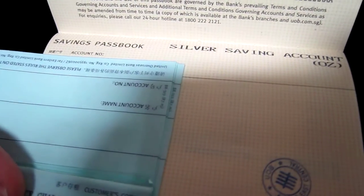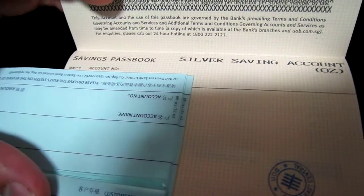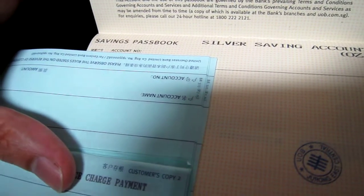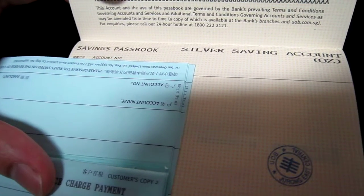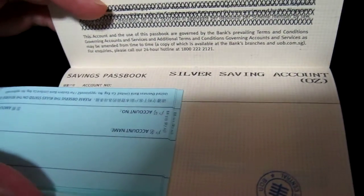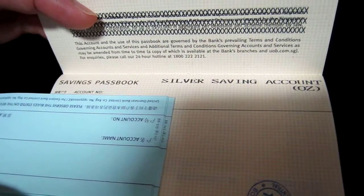How it works is that they give you an internet banking account if you are not an existing customer of theirs. You can log in and there is a buy and sell price that they set, which is correlated to the spot price of the day. There is definitely a spread between the buy and sell price.